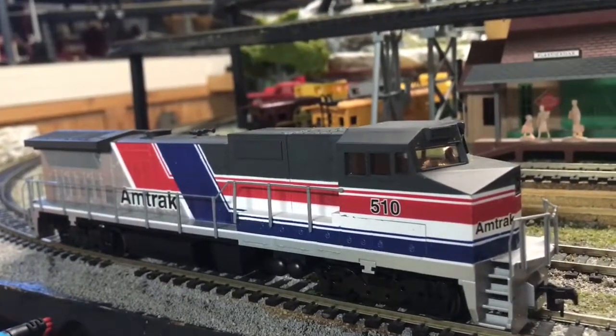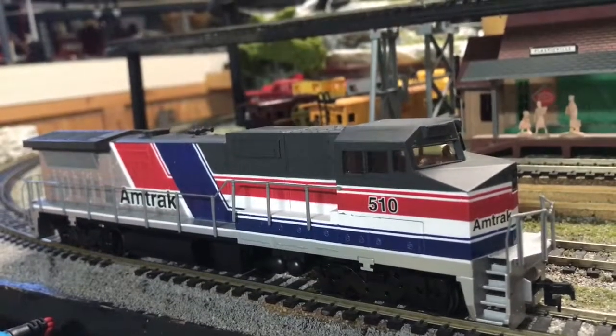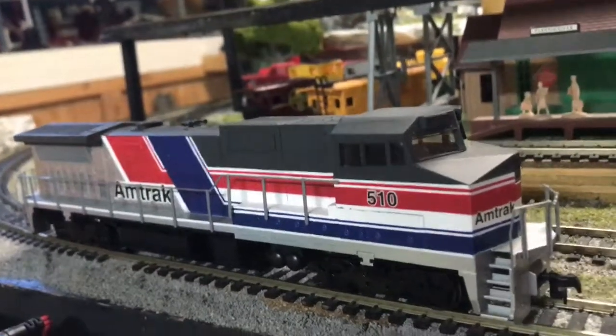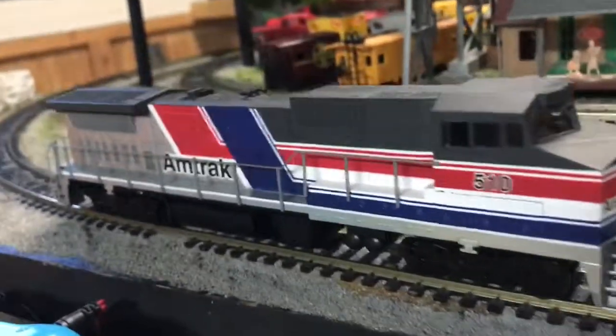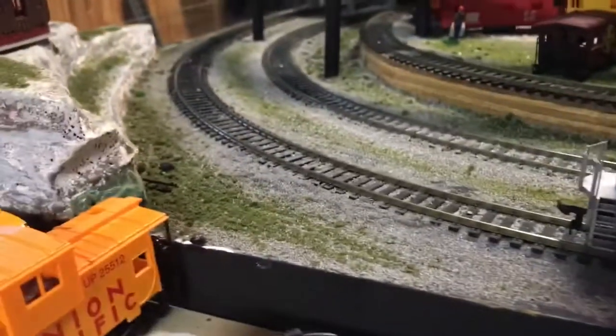There actually is a problem that I have discovered with this locomotive. I discovered that if it's pulling a car, it sometimes tends to swing it off the track because of its big size. It's not the locomotive's fault — it's just because the turns on my layout are kind of tight.